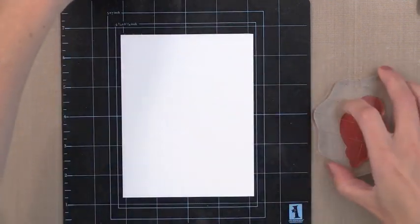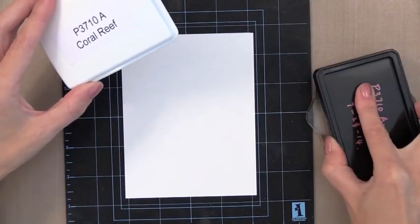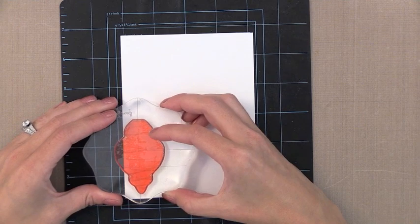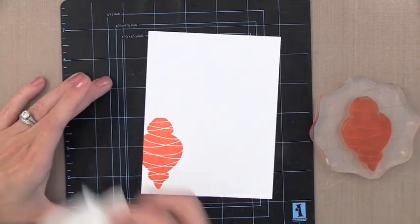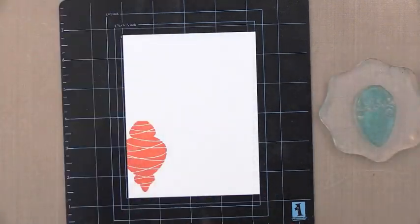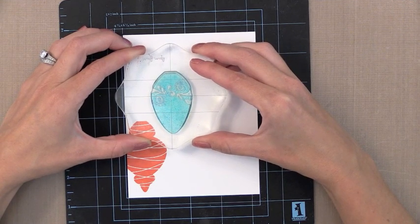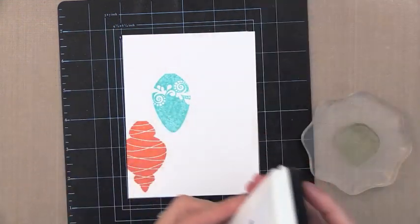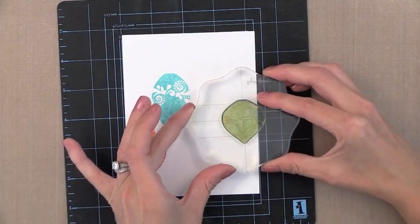I'm starting with the large ornament first and I'm going to ink it up with one of the new Simon Says Stamp colors. This is one of the newest colors called Coral Reef — it's the most beautiful coral color. When I stamp it you'll see lots of ink goes onto the paper; it's a little splotchy and uneven, but that will dry perfectly smooth. I also have Malibu, a new color with a great pool color to it, and the last new color is Beanstalk Green — a gorgeous, perfect green for Christmas that's not too bright.